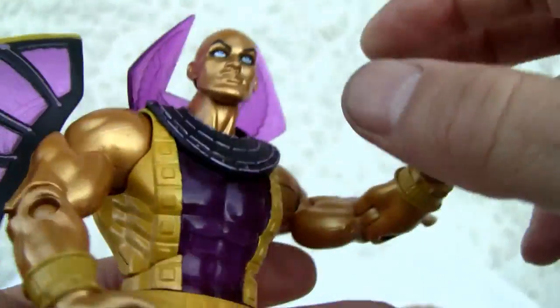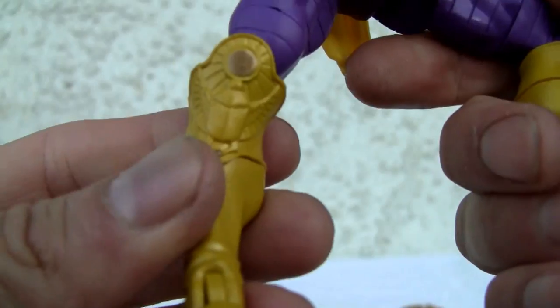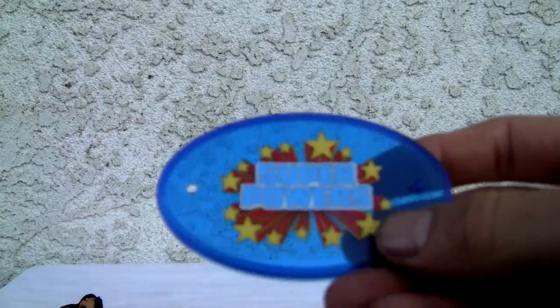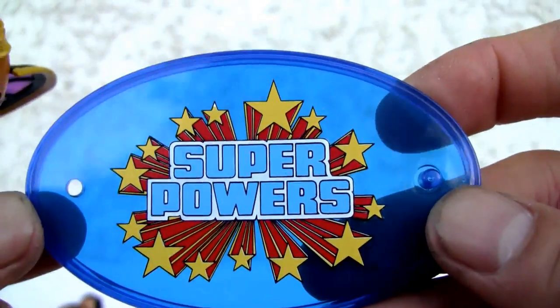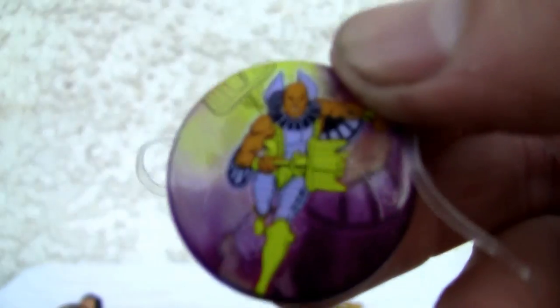Kind of neat — so he doesn't have internal organs. I guess he's a mummy, I don't know. Okay for the detailing — it is what it is. It doesn't come with a piece for the Validus build-a-figure stand; all he has is this neat retro 70s Superpowers-style card, if you remember the Justice League from back in the day, and the little collector pin. He can hold his scepter.